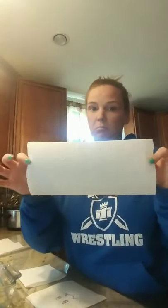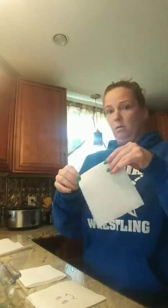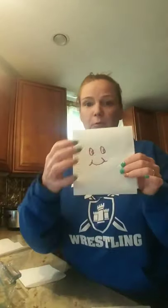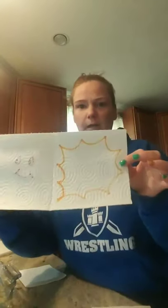Cut them out like this, then fold them in half and draw on them. Miss April just did a smiley face and a funky design inside. When we put it in the water, you'll see a design appear.